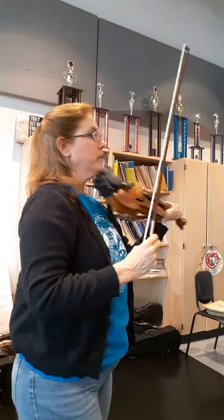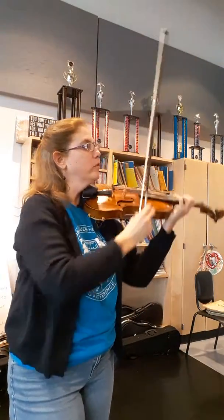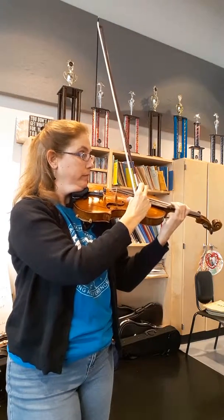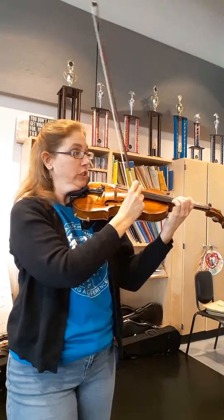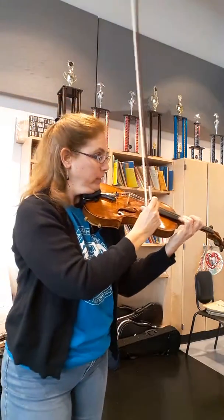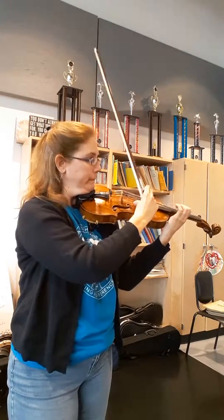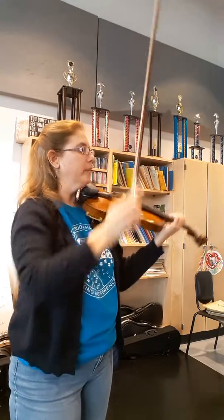For the pizzicato, make sure we're all vibrating and don't rush when we have a bunch of them in a row. Be nice to your concertmaster and your principal. Make sure you're vibrating. Give them time there.